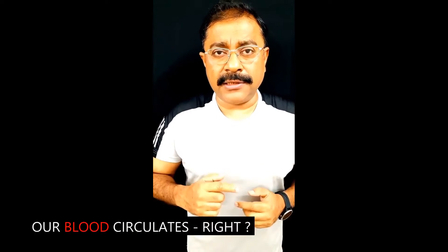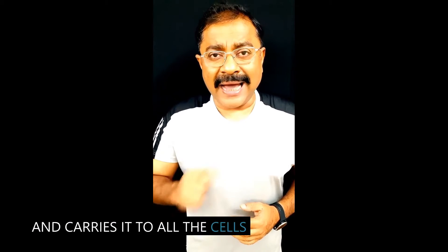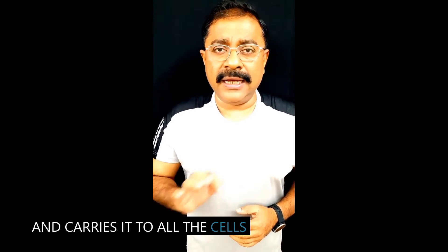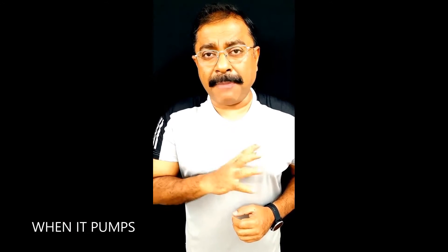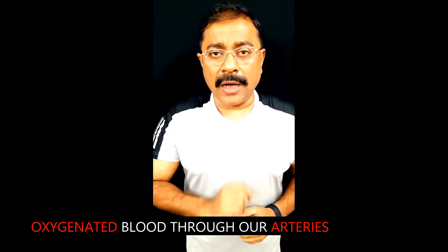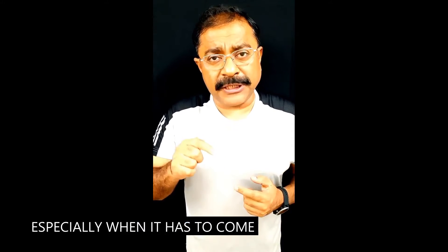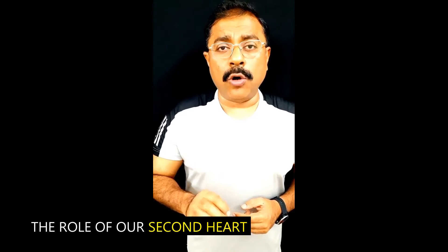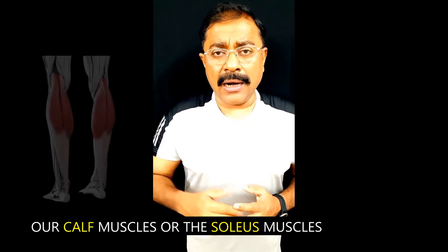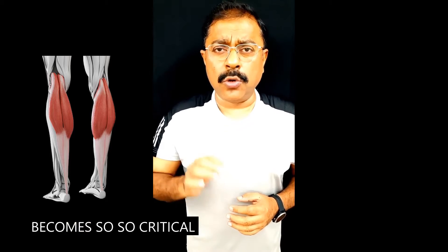Our blood circulates: it takes oxygen from our lungs — what we call oxygenated blood — and carries it to all the cells in every nook and corner of our body. Our heart makes it happen when it pumps oxygenated blood through our arteries. But how does the deoxygenated blood flow back, especially when it has to come all the way from our feet back to our heart against gravity? That is where the role of our second heart — our calf muscles, or the soleus muscles — becomes so critical.